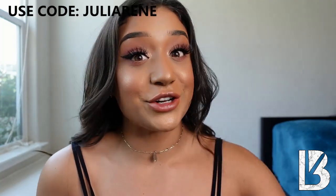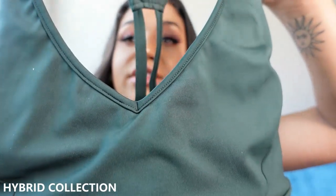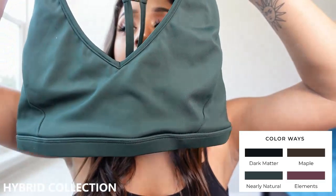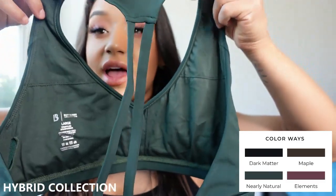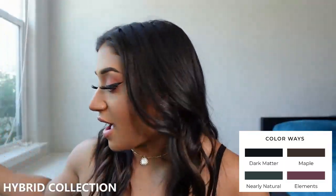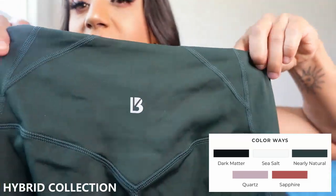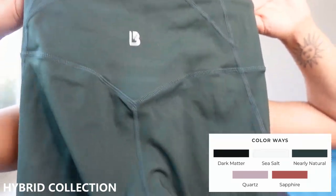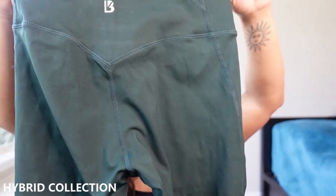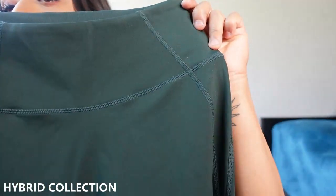First we have the hybrid collection. This is the Nearly Natural Green sports bra — it has a little V cut in the front. Here's what the back looks like; I love the detailing on the back. And then we have the leggings — here's the back of them, we've got the Buff Bunny logo, and it has the V cut butt. Here's what the front looks like.